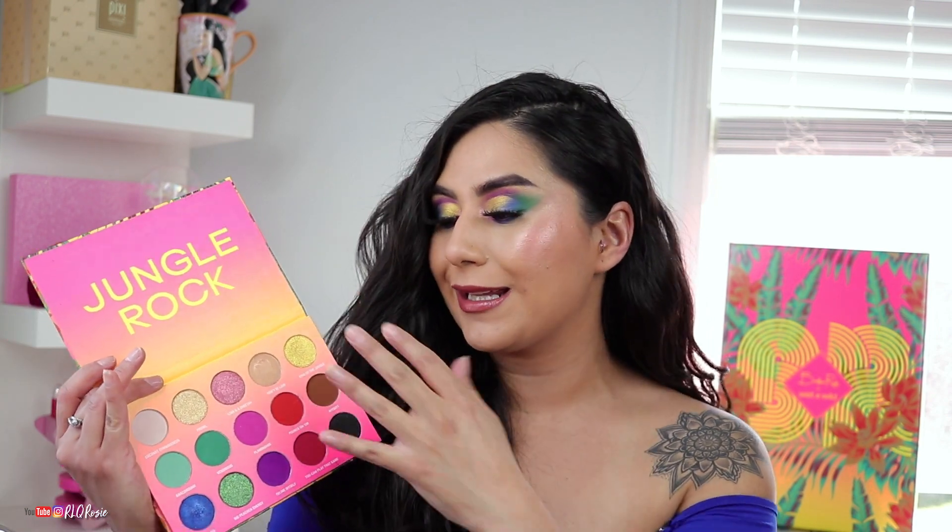You guys voted for the blue-green section of the palette — this left side, though it might look like the right on camera. That's what I played with today, aside from the gold, and I look like a freaking peacock and I love it. You guys know I live for color and I feel like I haven't played with this color scheme in such a long time. Don't mind my hair — it's in the ugly phase where I just want to cut it.